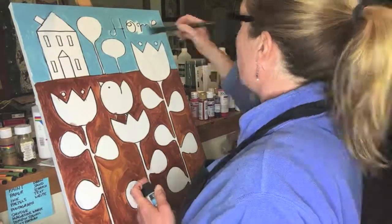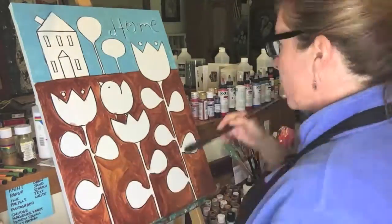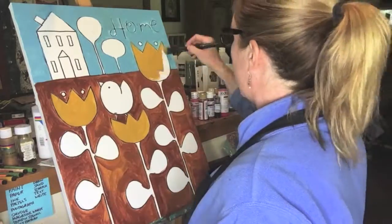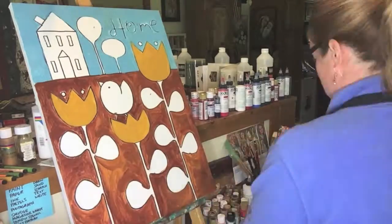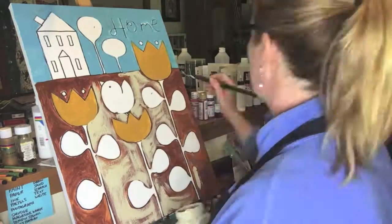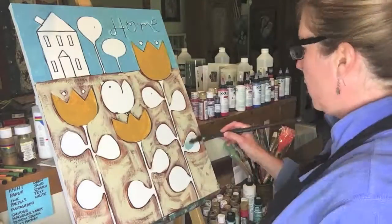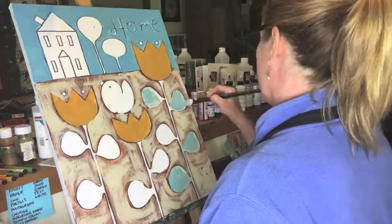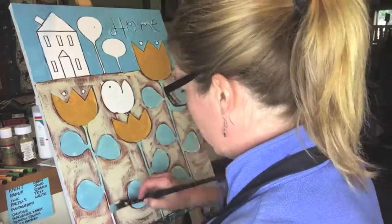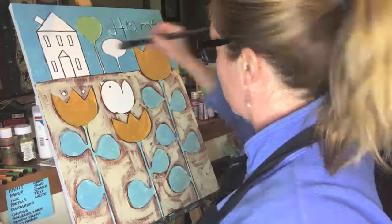I didn't want your typical blue sky and green grass. I'm trying to reach outside the box and do some different things with my paintings. And it can be a struggle, but it's part of the creative process. In order to grow as an artist, you do have to try some different things. I got to a point where I was just kind of frustrated, and that's one of the reasons I really thought this would have been good for Cogut Studio Uncut — because you could see the struggle and hear my frustration.